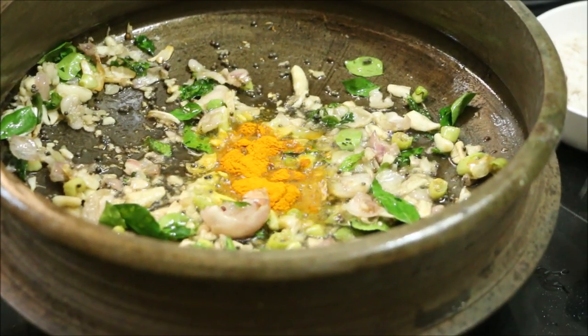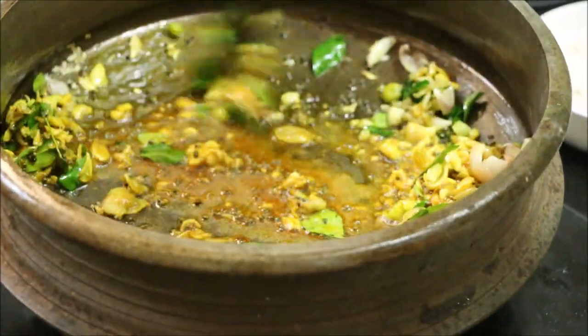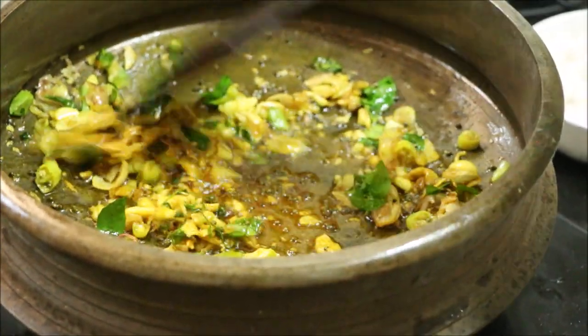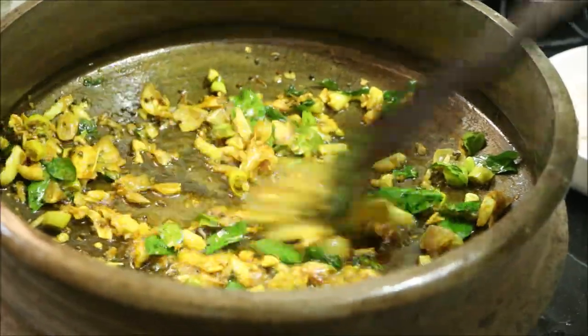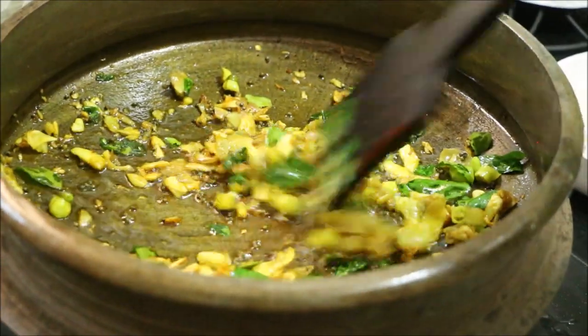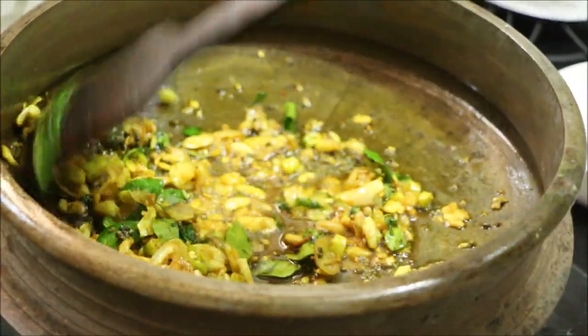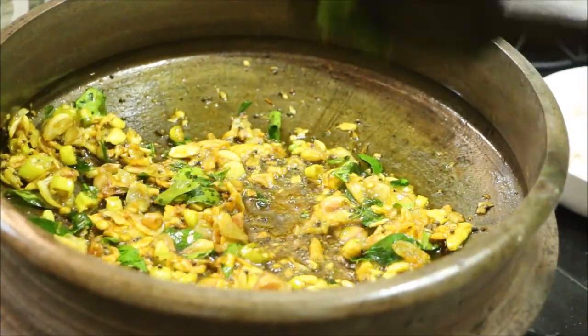I will cook the sauce and stir the sauce. We will cook the sauce in a bowl. I will cook the sauce for 12-15 minutes.